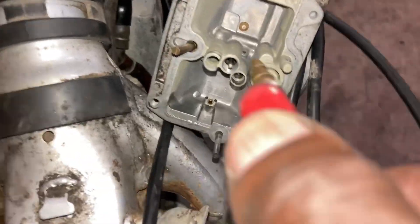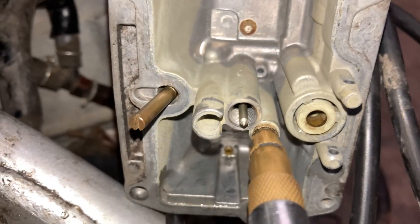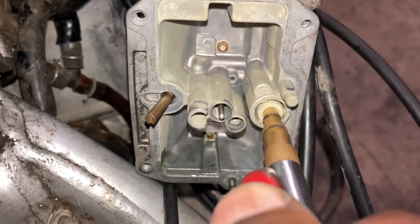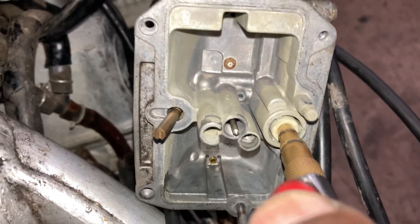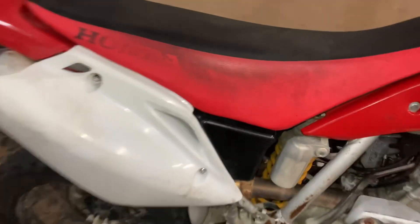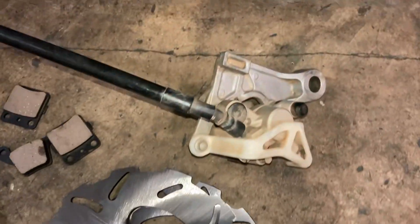I got the carb right off — I'm gonna blow through the carb like always. Tapping back in: I got the new jets in there, brand new jets. Here's the old one — dirty jets. We're gonna put those aside for him.